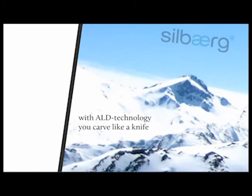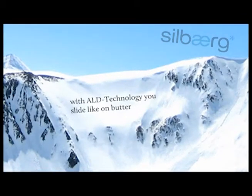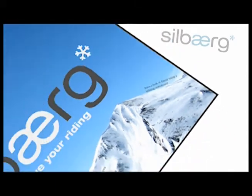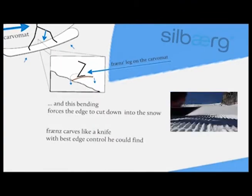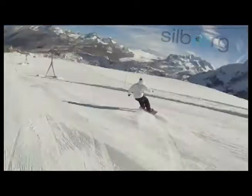With ALD technology you carve like a knife; with ALD technology you slide like on butter. Now have a look at France using a Silberg snowboard carving. Here you can see France riding the carver mod. A carving turn leads to a bending of the snowboard depending on its side cut radius, and this bending forces the edge to cut down into the snow. France carves like a knife with the best edge control he could find.